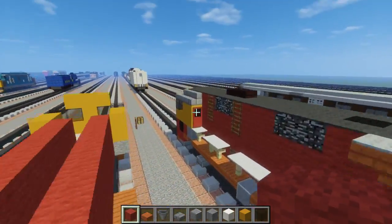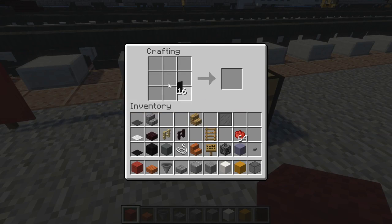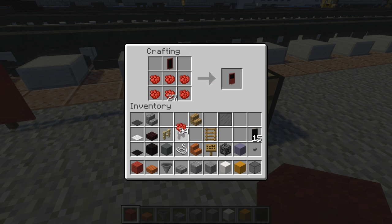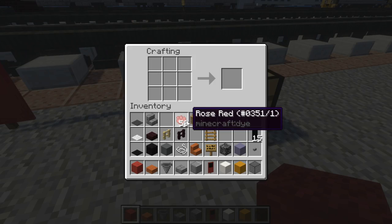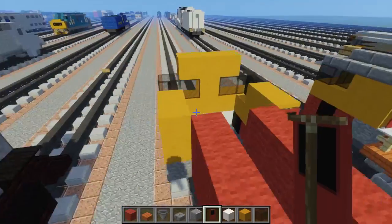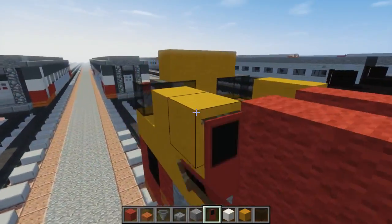Let's add the banner for the doorway. It's going to look like this — basically it's a black banner. We're going to add a red border around it like that. Then take that banner and add a two by three of rose red at the bottom, and we should have our banner. Place that right here in the back of the cab, and we're going to have four of them.